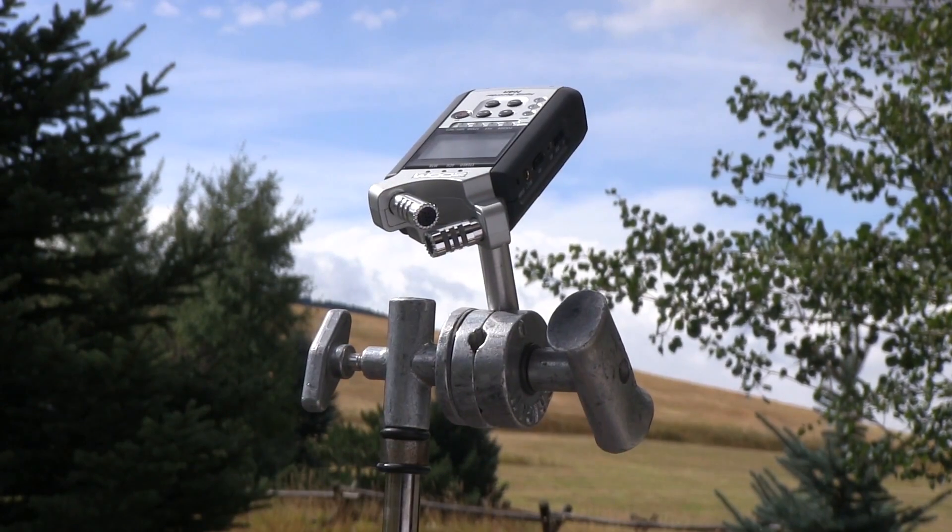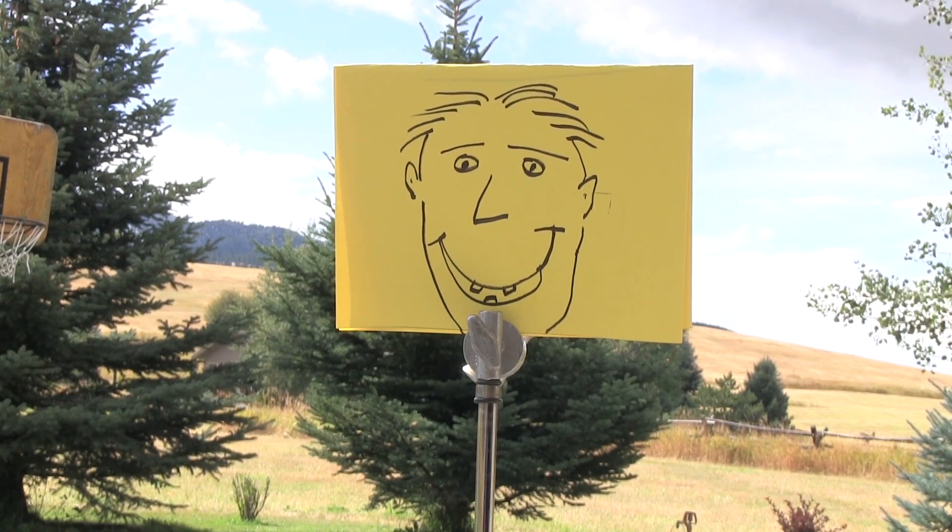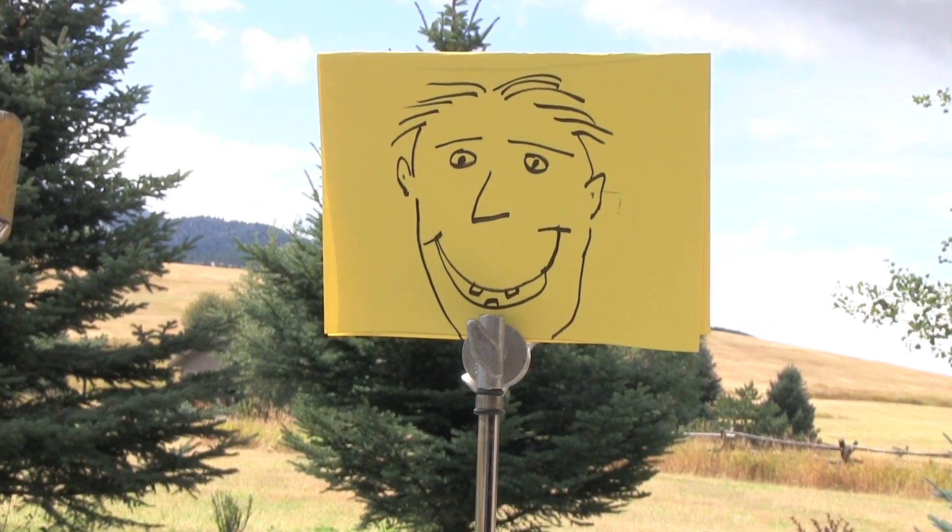Every now and then they'll even be used as a mic stand. If an actor needs an eyeline, here you go. There are many uses for c-stands.